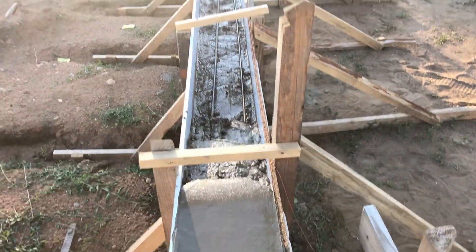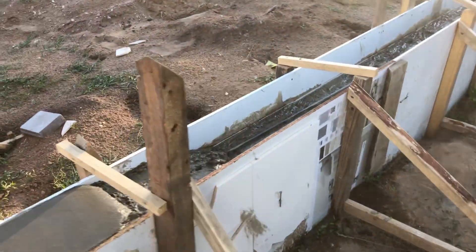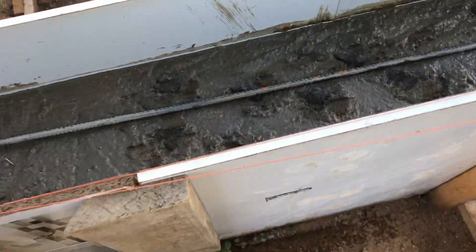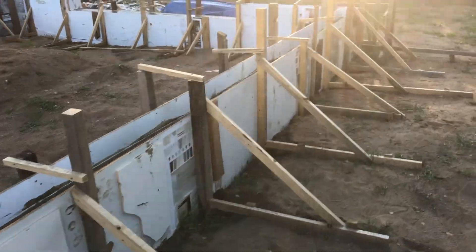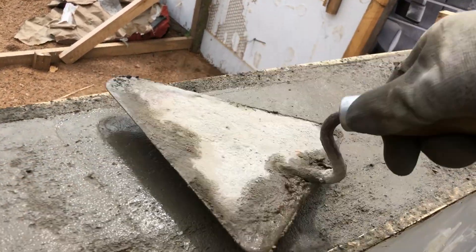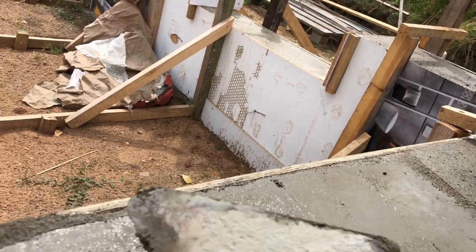We also used steel rebars, making sure they are fully covered with concrete and not touching stones or the formwork. I sprinkled some dry cement on top of the drying concrete to make the surface smoother — maybe not a necessary step, but it didn't hurt either.